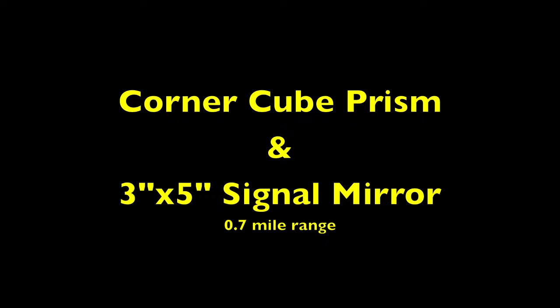This movie illustrates how bright a corner cube prism looks when hit by a 3 by 5 inch signal mirror at 0.7 mile range. The light from a 3 by 5 inch glass signal mirror is extremely bright. I've signaled a friend 44 miles away in clear winter air with this one.